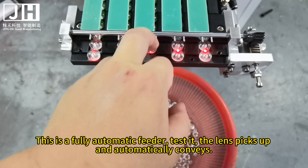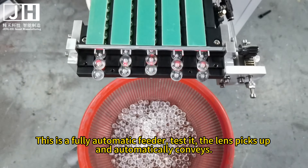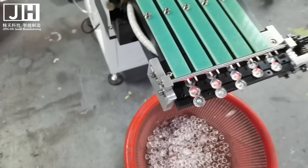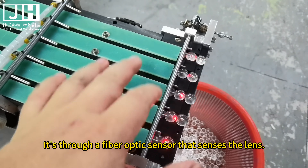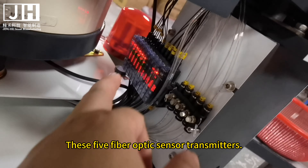This is a fully automatic feeder. The lens picks up and automatically conveys. It's through a fiber optic sensor that senses the lens. These 5 fiber optic sensor transmitters detect the lens position.